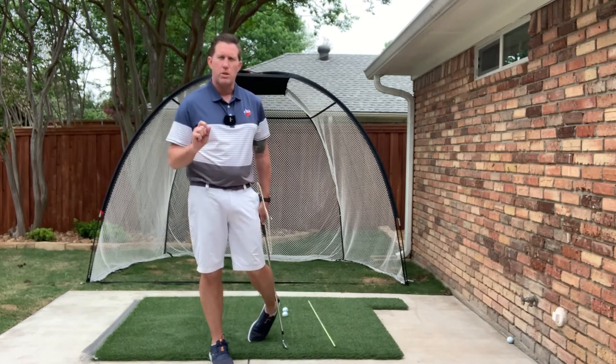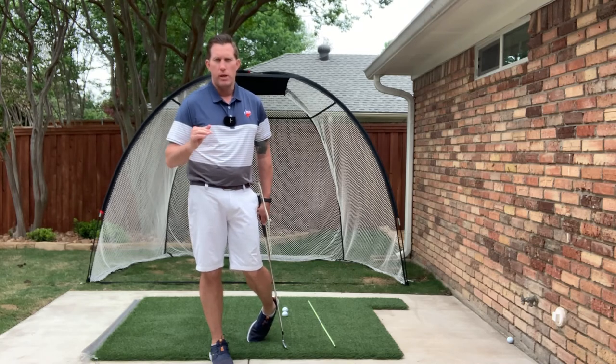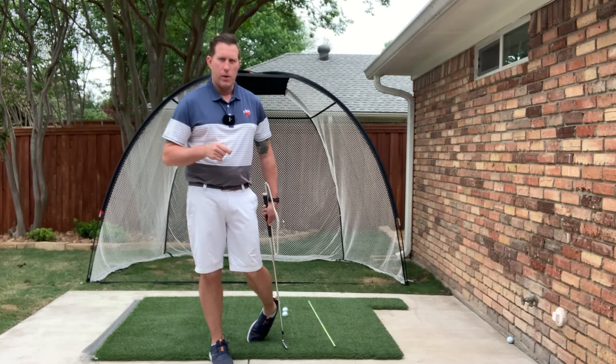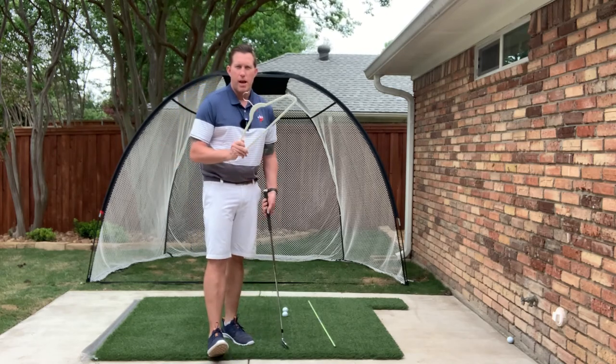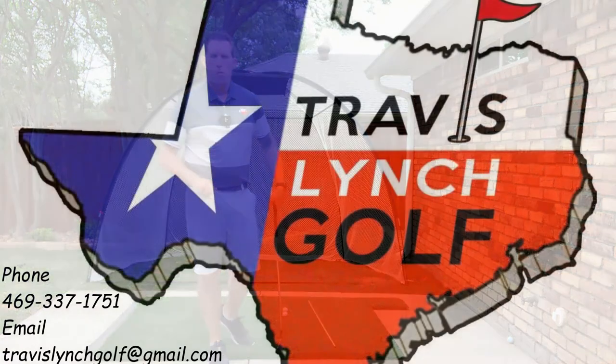That simple hanger is going to allow you to understand where the clubface is in your swing and how to control it a lot better and a lot easier. If you've got any questions, please let me know. Get those hangers out and start working on it for clubface control.